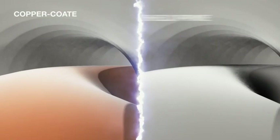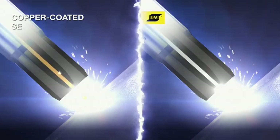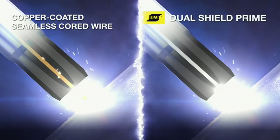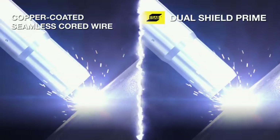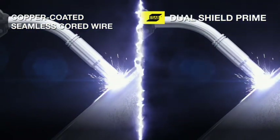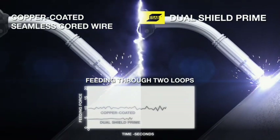And since it's a copper-free cord wire, it generates no flakes during feeding, further improving feedability and arc stability. Dual Shield Prime offers superior feedability when compared to copper-coated seamless cord wires, with the force required to feed the wire through the liner to the welding tip being significantly lower and more stable.